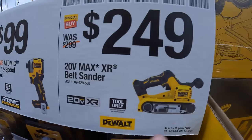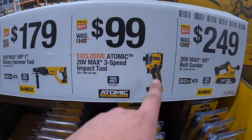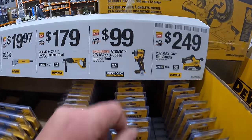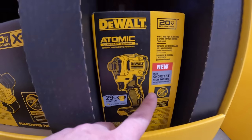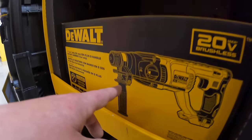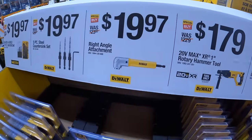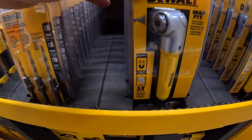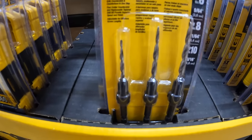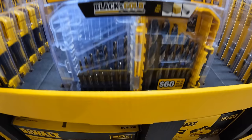$249 for the XR belt sander — brushless, of course. $99 for the Atomic 3-speed impact driver — my favorite impact driver ever made. Or they have for $179 the 1-inch rotary SDS Hammer. Then they have for $19.97 the right-angled attachment. Also $19.97, the three-piece steel countersink set. Or $19.97 for the 21-piece black and gold bit set.